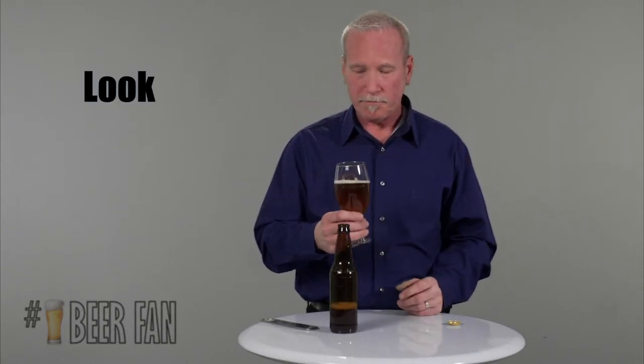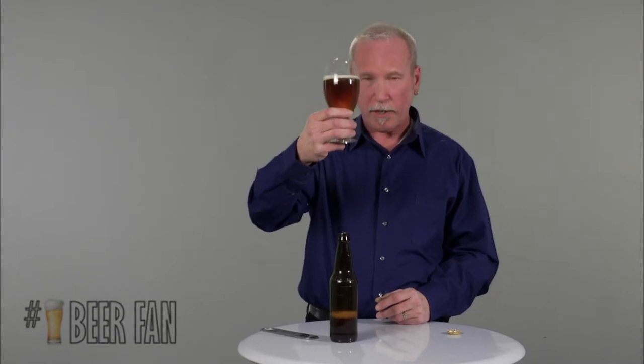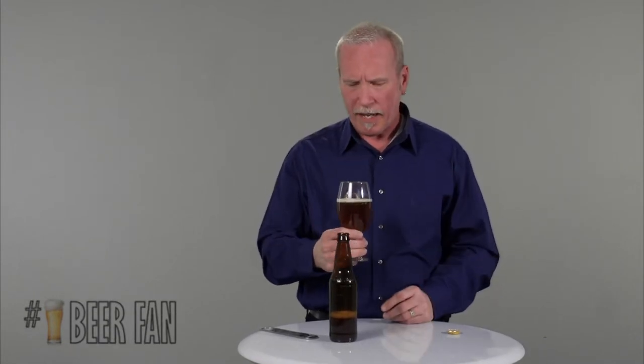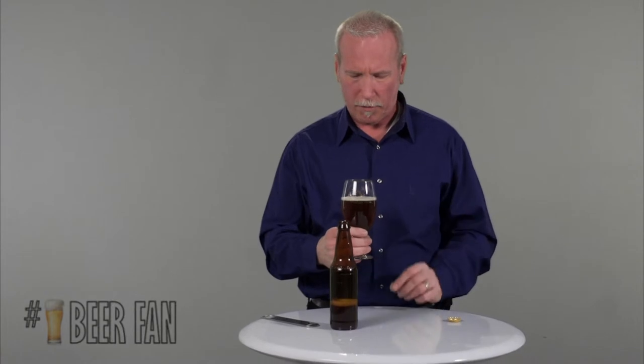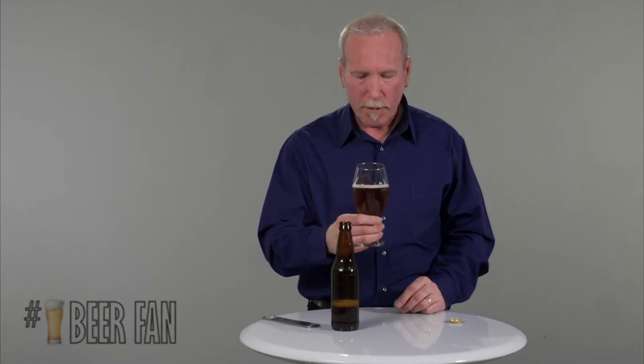When looking at the beer, we look for three things: color, clarity, and head retention. This beer has a nice copper-bronze color, is for the most part clear with a little bit of haze, and the head retention is a little low.